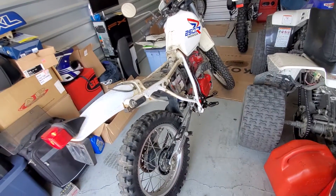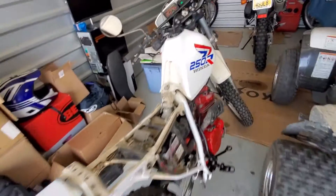Anyways, quick update just letting you guys know what's going on with the XL250R. It'd help if I turn the key back off.